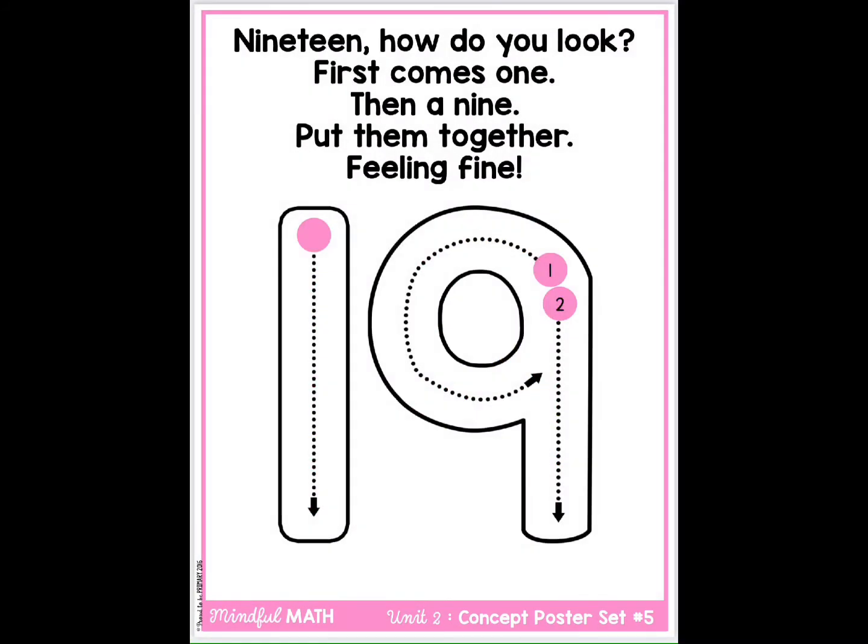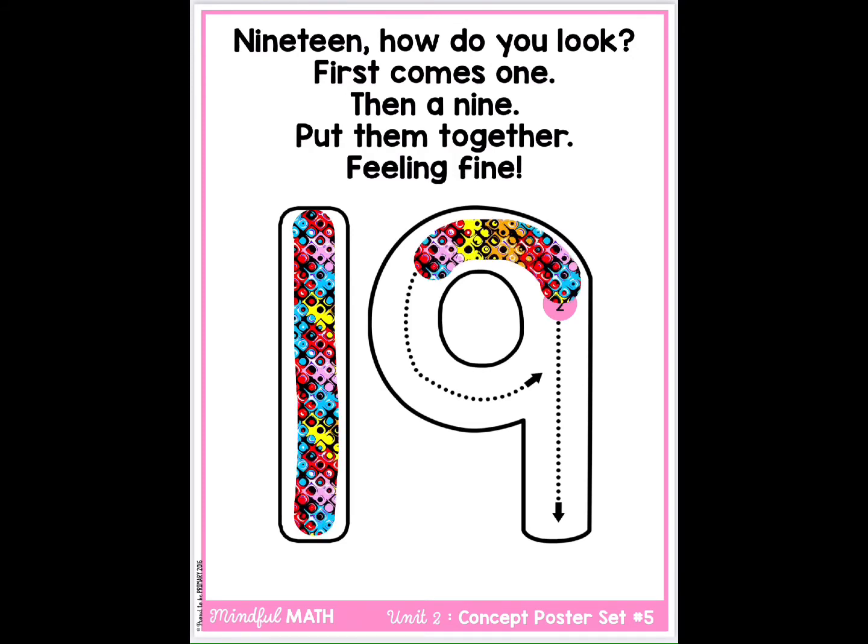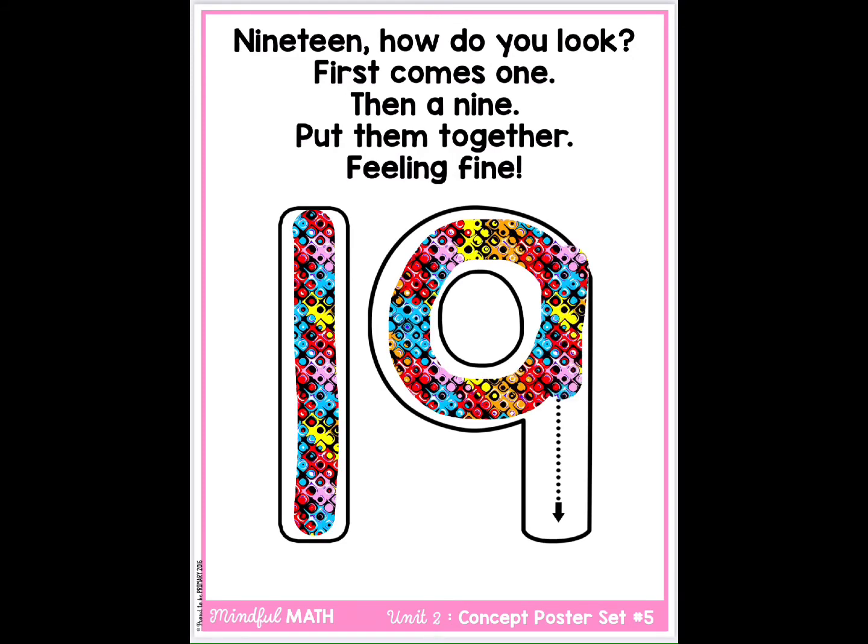19. How do you look? First comes one, then a nine. Put them together, feeling fine.